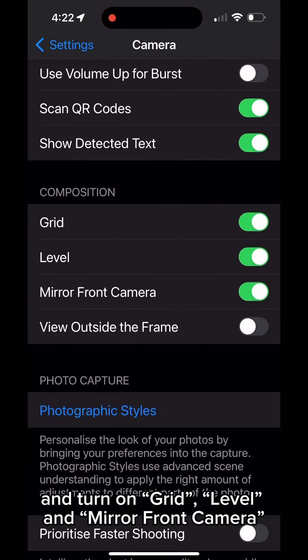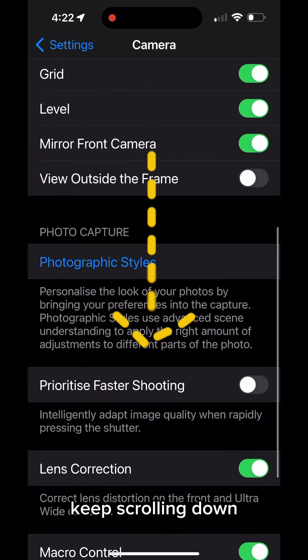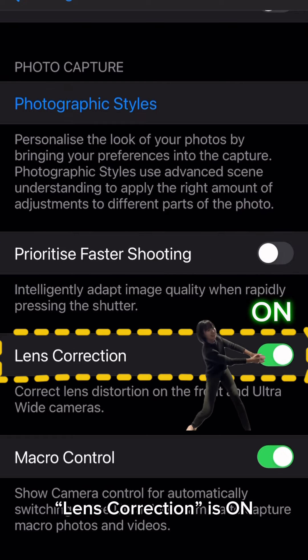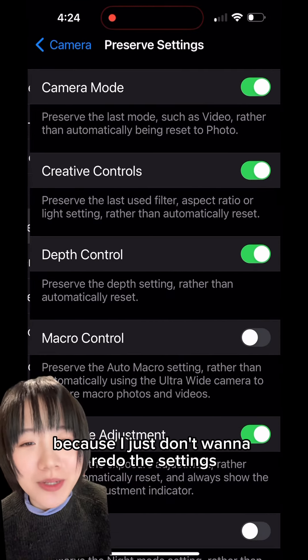Go back to camera settings and scroll down to Composition. Turn on Grid, Level, and Mirror Front Camera — this will help you take more symmetrical selfies. Keep scrolling down and make sure Prioritize Faster Shooting is off and Lens Correction is on. This will fix your somehow crooked face.